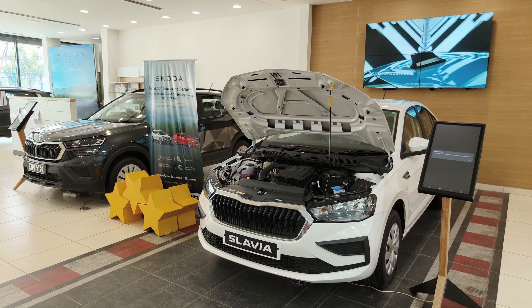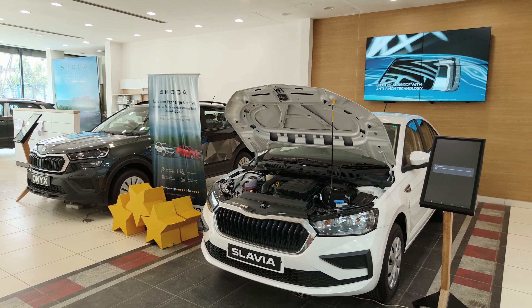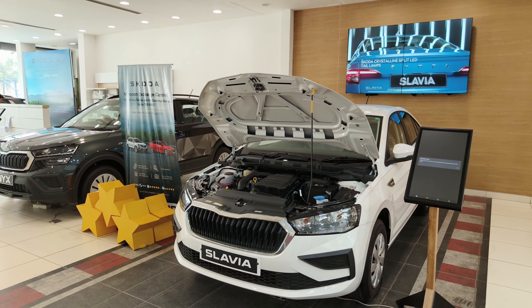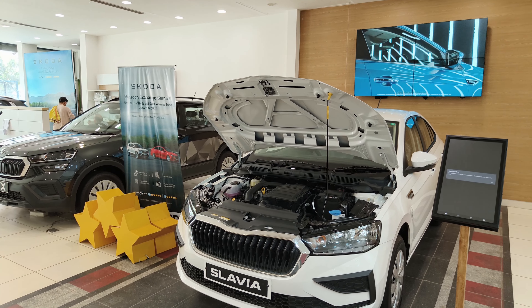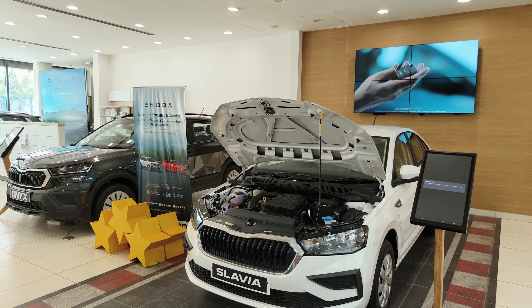Coming to the final verdict — whether I would buy it, consider it, or reject it — I would love to consider this particular model. In its competition you can get the Honda City base variant, but this car has a lot to offer. Do subscribe, leave a comment or feedback in the comment section. I'll see you in the next interesting video. Till then, peace.